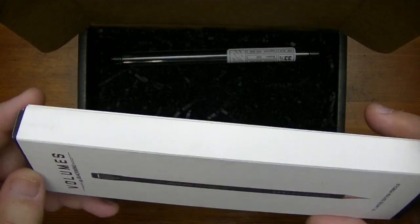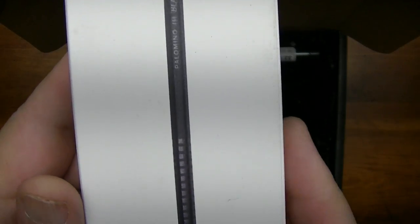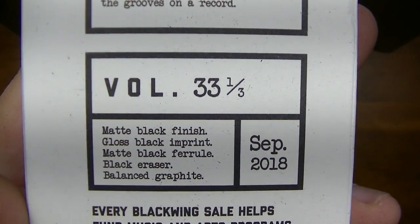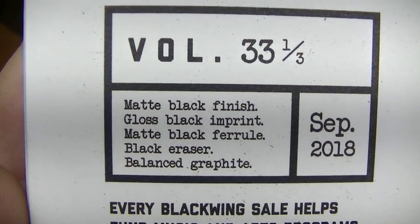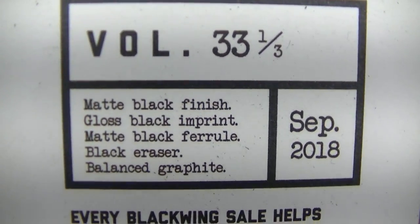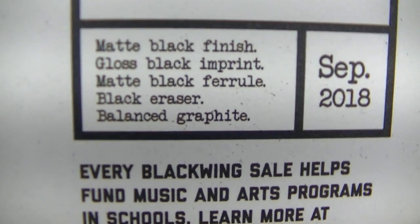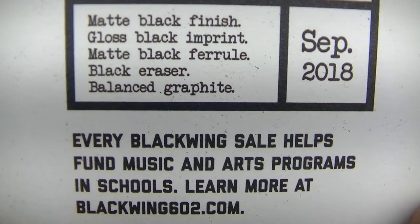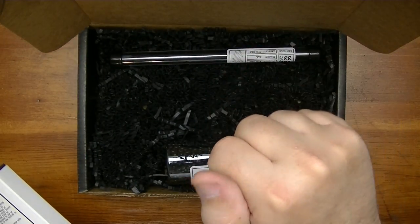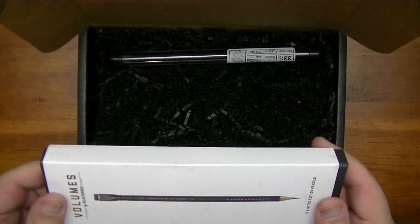Anyway, here we go — the Blackwing 33 and a third. It has a matte black finish, a gloss black imprint, a matte black ferrule, a black eraser, and it has balanced graphite, which is my favorite — just like the Pearl balanced.